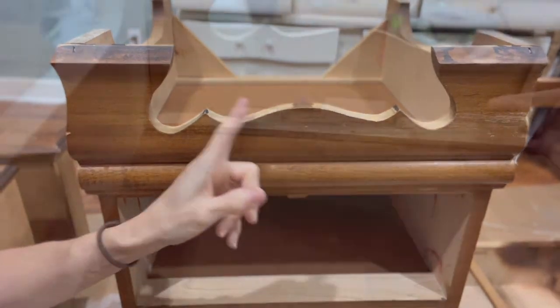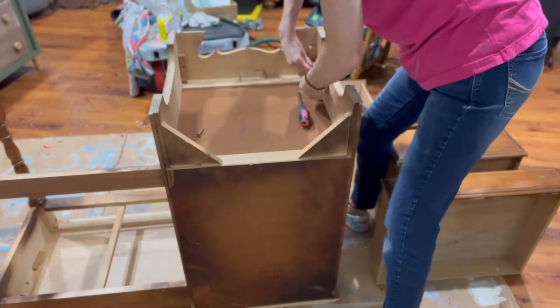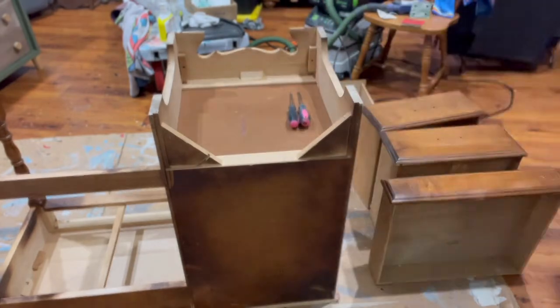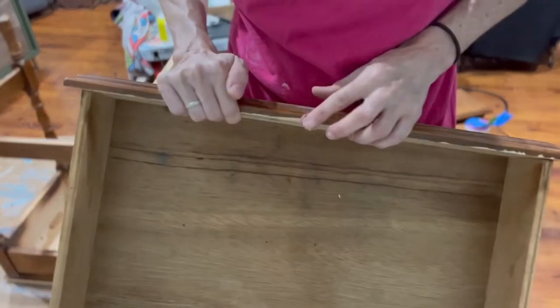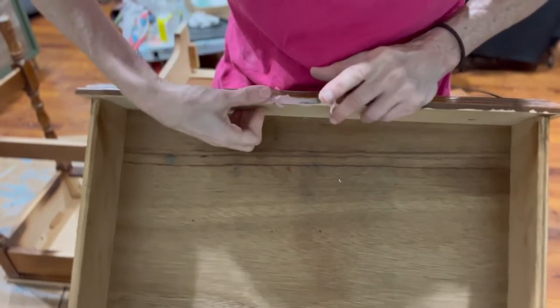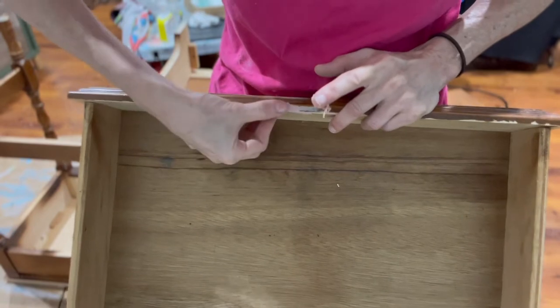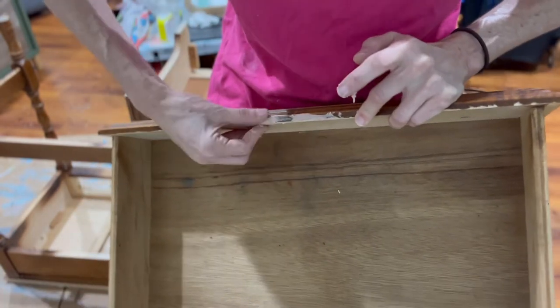The bottom of this was quite dated, so we decided to unscrew this piece and knock it out with a hammer, and then I had my husband jig out a more modern design for the base. This edge needed a little repair on the middle student drawer center, so we are repairing that and will get it nice and sanded before paint.